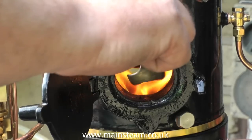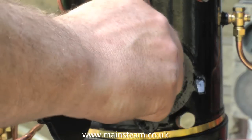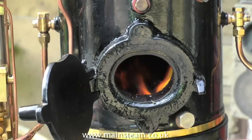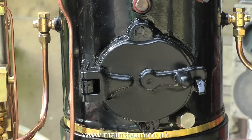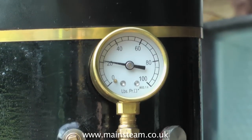There is a definite technique in adding coal to a steam boiler. In the case of this boiler, I would put one shovelful either side, one at the back, one at the front, and then one in the middle. When you've finished firing, close the fire hole door immediately. This will prevent cold air from rushing in up the tubes and dropping the pressure.